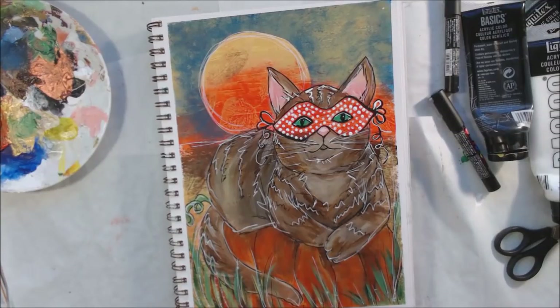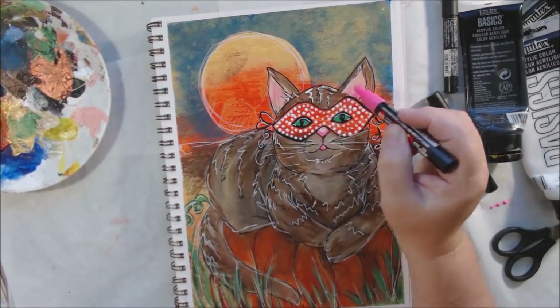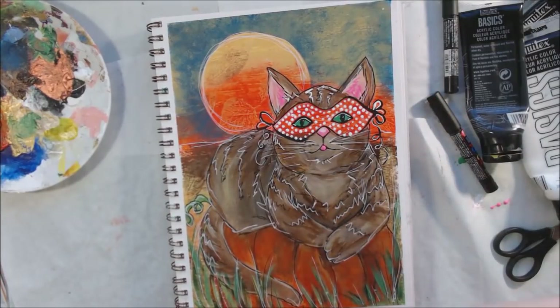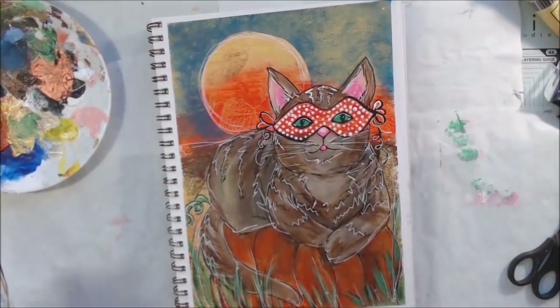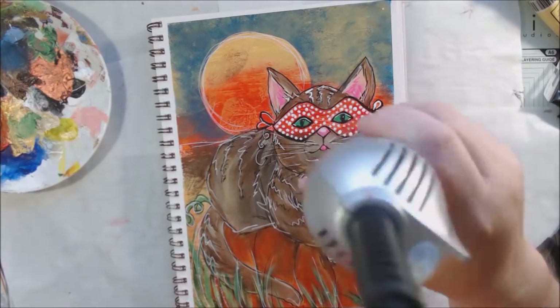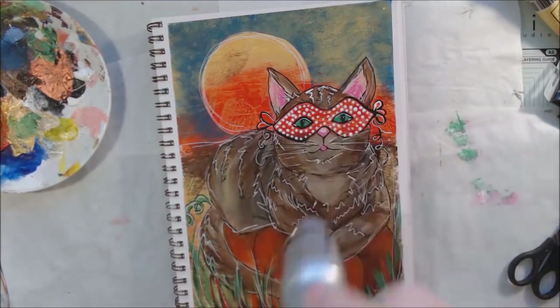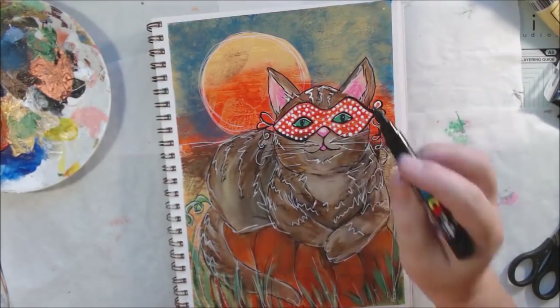Cats have slit pupils rather than rounded ones, so I wanted to make sure I got that right. I dried the page with my heat tool — heat tools are always a handy thing to have around.